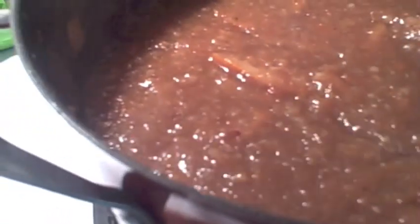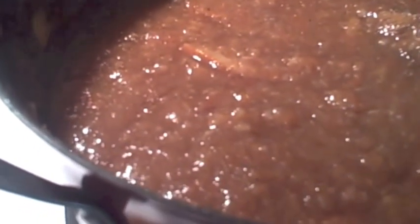Our spiced orange marmalade is done — see how thick it got, and as it cools it's going to get even thicker. Put this in jars and process it according to the jar instructions. Or ladle some into a jar and keep it in the refrigerator for three to four months. You can also put it in freezer jars and throw it in the freezer — whatever way you want to do it.